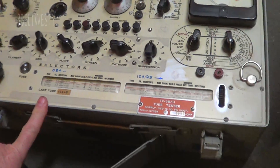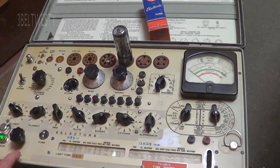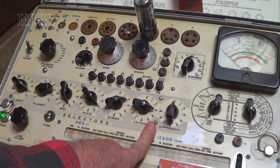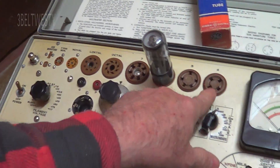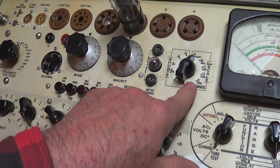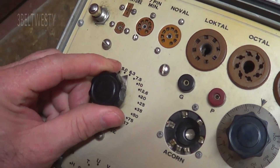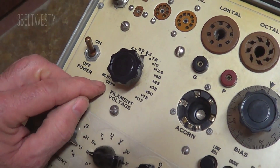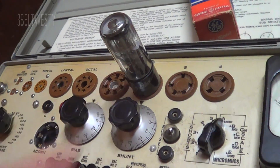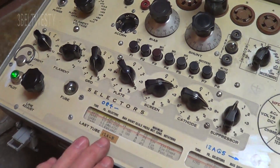This is the tube tester — it's Navy surplus that I got years ago. You look up the tube number on the screen and then set the settings to test the tube. It's got all different types of sockets on here. There's a scale you set, and there's the filament voltage — it supports all different filament voltages. The filament is the element that heats up, and you set all that.